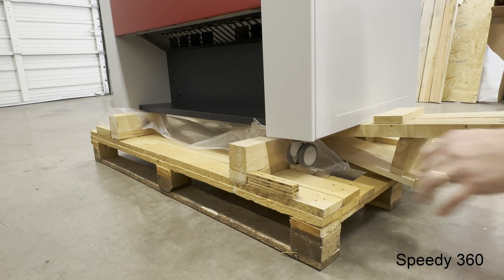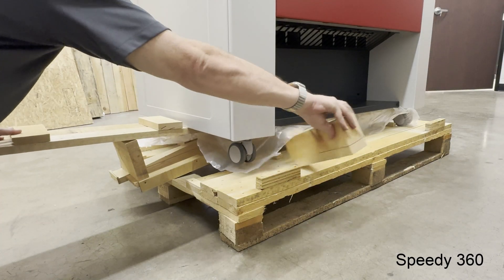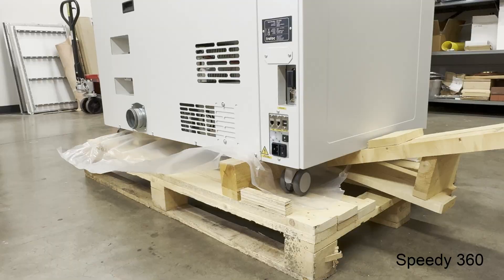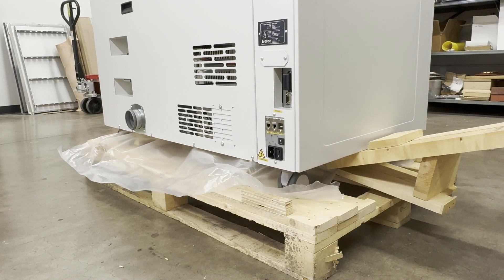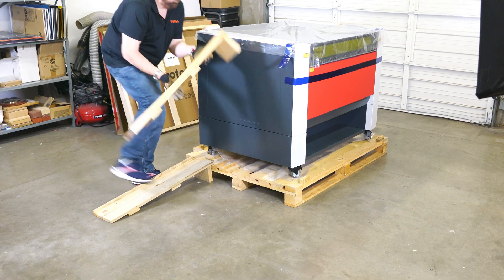For the Speedy 360 laser machine, the blocks are positioned differently on the front and back of the machine. The removal process is the same for this machine — using the ramps to create a lever to pull each block from under the model. This is the only difference in the unboxing process versus the Speedy 400. Once all the blocks are removed, position the ramps on one side of the machine as shown, tight against the pallet base.